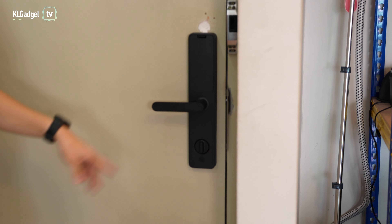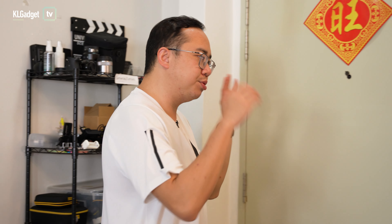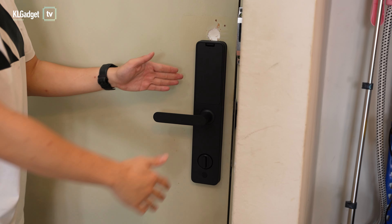Welcome to the first episode of Automation, where we talk about reviews, tips and tricks, and guides on smart home products and services. Today we're going to show you this little guy right here — this is the Aqara A100 smart door lock. We recently upgraded our smart lock to this one because it is the most affordable smart door lock with a fingerprint sensor in the market right now, costing only 1399 ringgit.